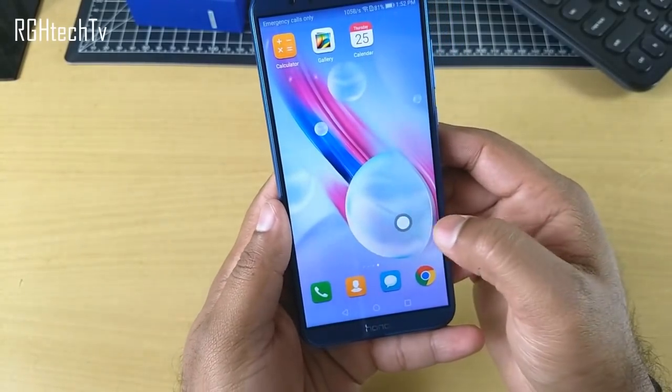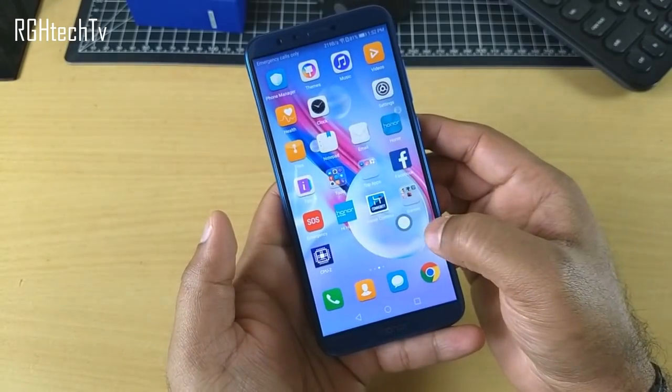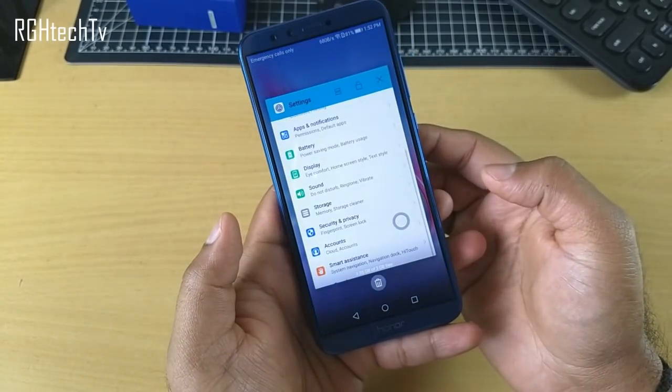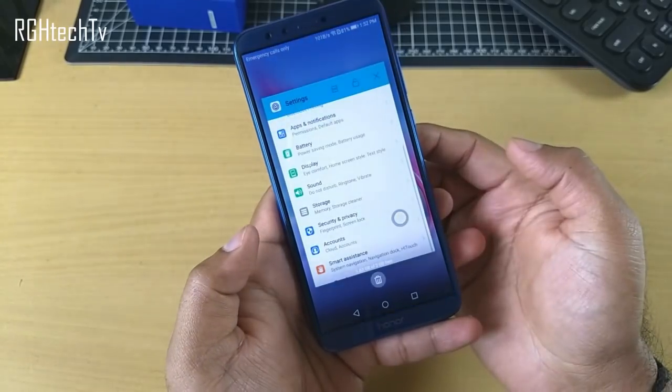There's a feature called navigation dock — a floating icon visible across screens. Tapping it once acts as the back button; pressing and holding then releasing acts as the home button; and pressing, holding, and dragging to the bottom left corner acts as the recent apps or multitasking button.